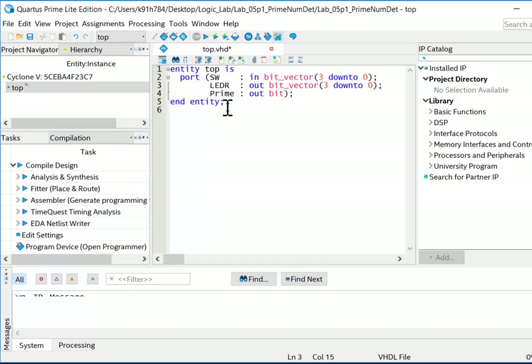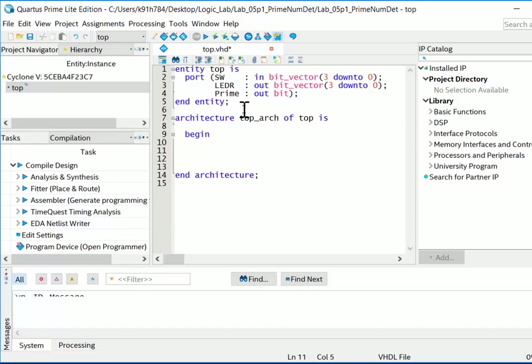Now for the architecture. We want to implement nothing more than driving the switches to the LEDs. I'll create an architecture called top_arc of top, and the only functionality needed is one concurrent signal assignment: LEDR <= SW. Since they're both 4-bit vectors, this automatically handles bit 3 to bit 3, bit 2 to bit 2, and so on. That's all we need. Save the file and run the first synthesis.